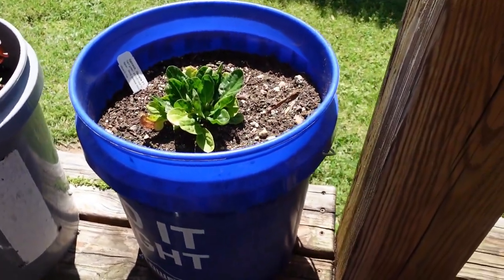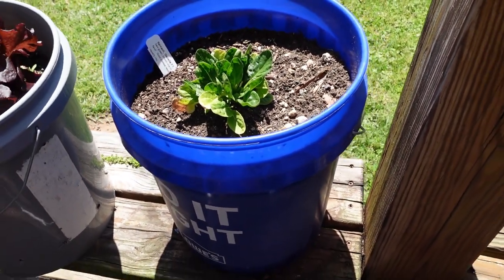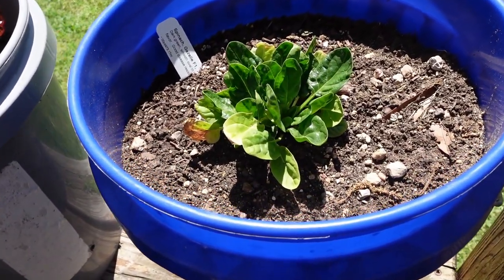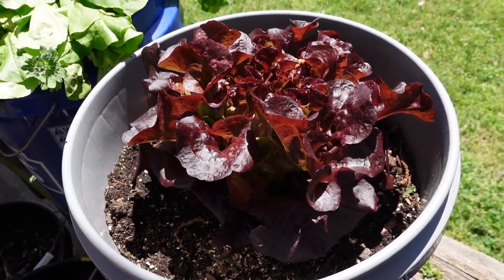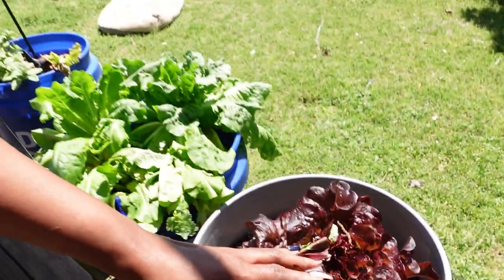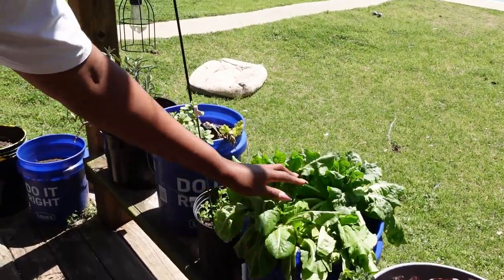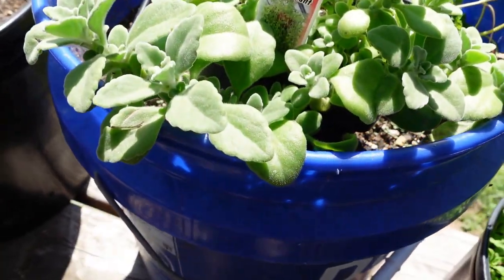There's a little spinach — it didn't do anything great. My wife got it just to try it. And we added some more lettuce. Lettuce, lettuce, and more lettuce!